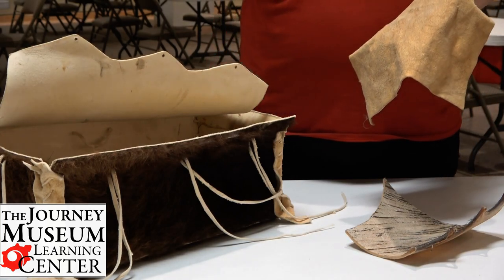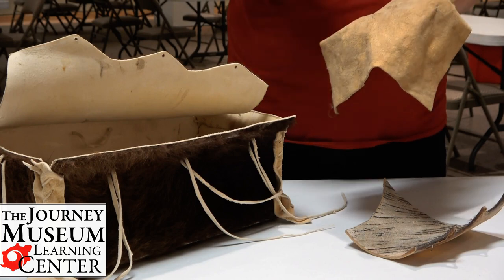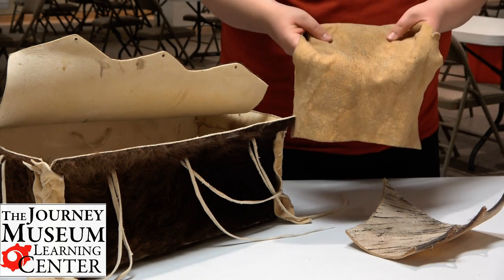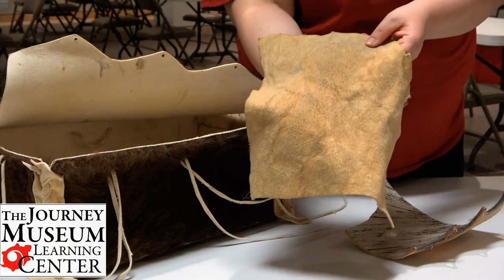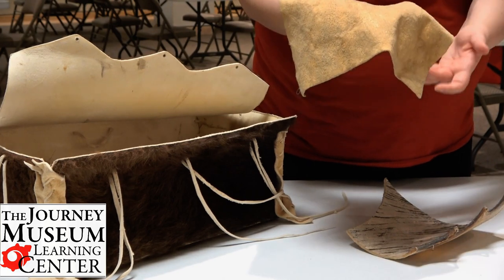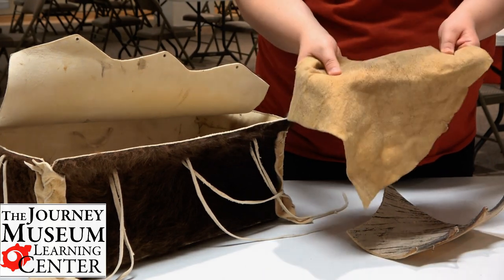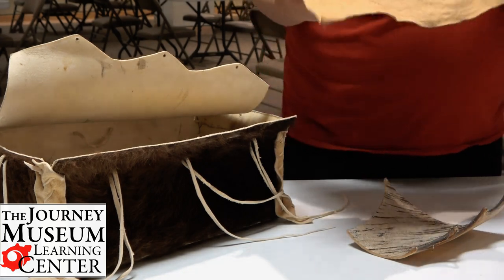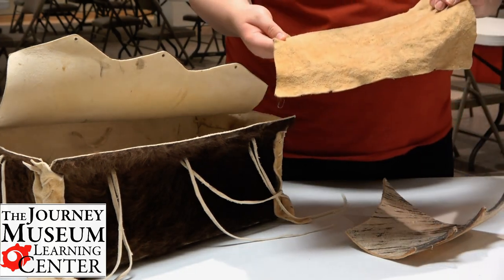What's very interesting is that the brain was the perfect size to tan the entire hide of the animal. This particular hide, you'll also see this kind of yellowish color to it. It was placed over a fire, and that smoke from the fire would make it very yellow, which meant that it's weatherproof — perfect to be rainproof.